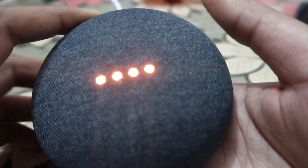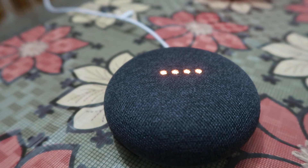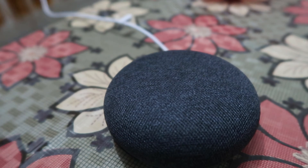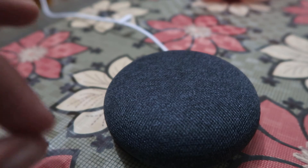As you can see, the device has been reset and it will restart after a few seconds. After that it will be available for reconnect — you can re-pair it with any mobile device or anything else you want.